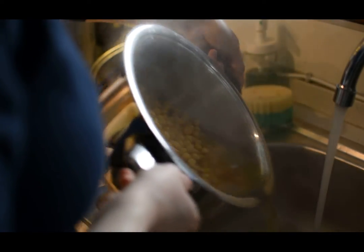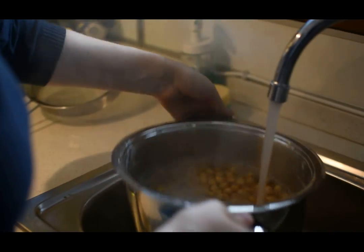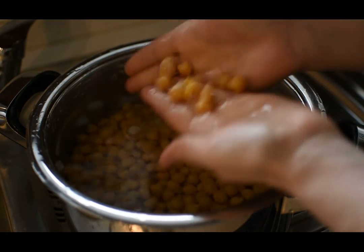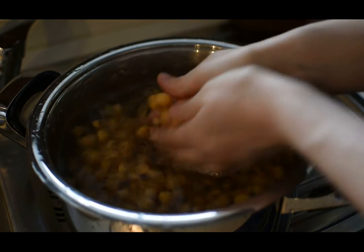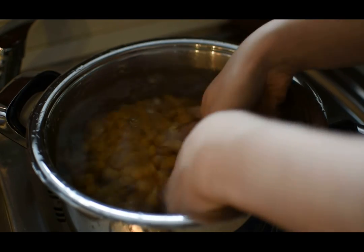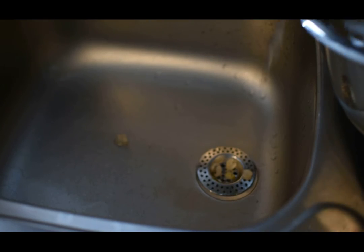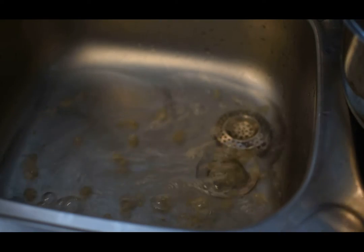Now that they're cooked, I'm going to drain the water and add some cold water to cool them off. This step is optional but I advise you to do it. As you can see, I'm rubbing the chickpeas between my hands so the skin will be easily removed. I prefer to do this step because I noticed the hummus is much creamier and the chickpeas are easier to digest. The skins float to the top of the water, so once you drain it they will also go.